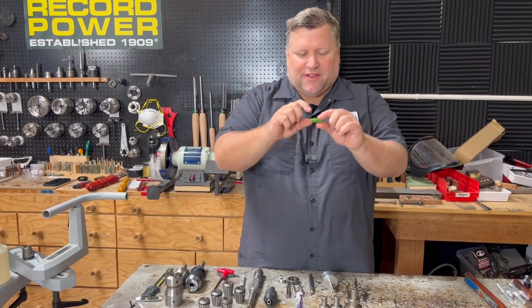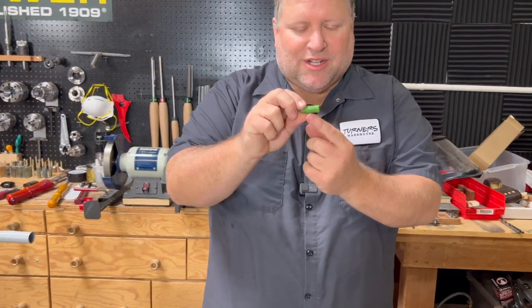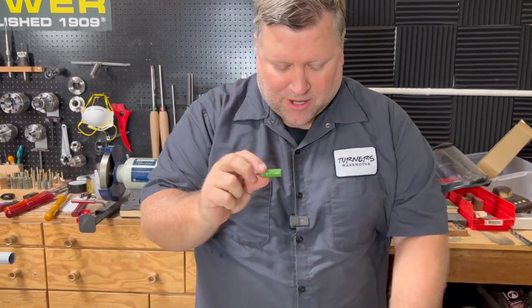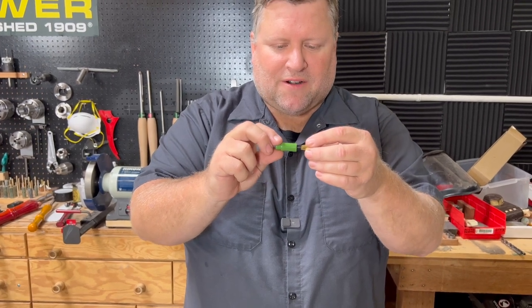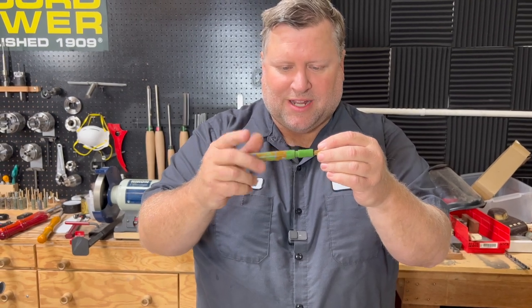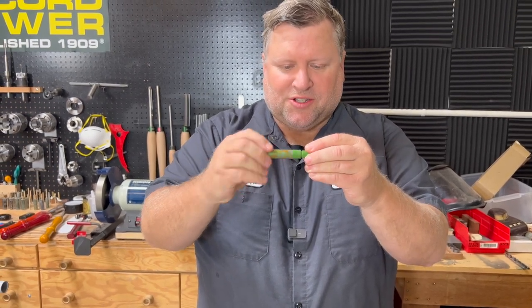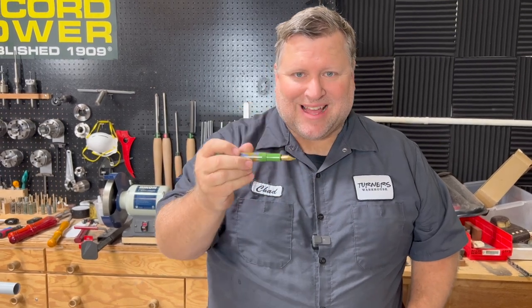The reason it's challenging is we have threads on the outside, threads on the inside, and a variety of step drilling inside this little tiny part. Since we're making a fountain pen, our fountain pen nib screws into it, and then this goes into the body — that is your section that holds your fountain pen nib. So we're going to make that today.